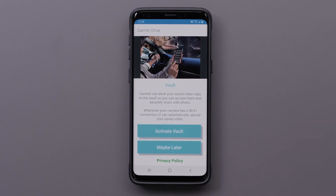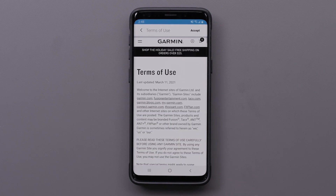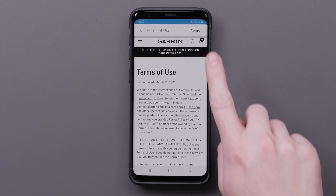Garmin can store your saved video clips to the vault so you can access them and securely share with others. Your Garmin Dash Cam Live must be connected to an LTE or wireless network to use this feature. Vault video storage is included with your LTE subscription plan. Select Activate Vault, then read and accept the Terms of Use.